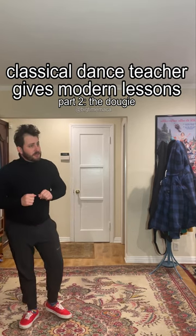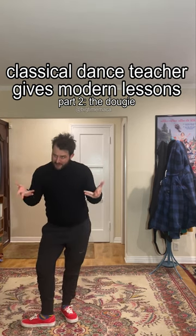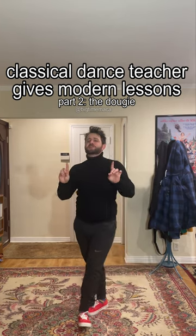Teach you how to Dougie. Very well, class. Let's begin. Now, the Dougie is a masterwork of illusion.